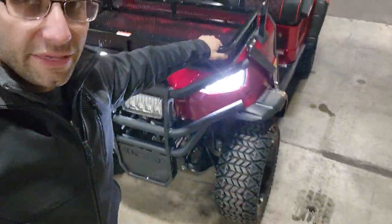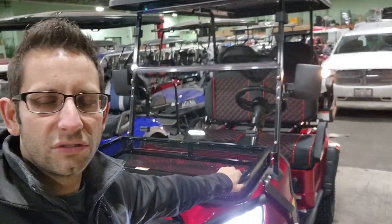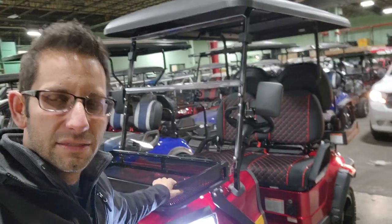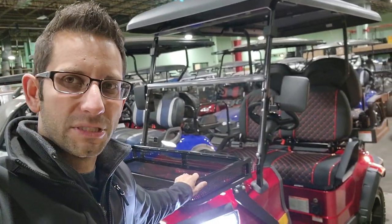The Coleman golf cart being sold at Lowe's or wherever else they're selling them — I think they may only be selling the Coleman over at Lowe's. This one here is not exactly the same; it's very similar. They do come out of the same factory, but we sell it for less and it has more options.